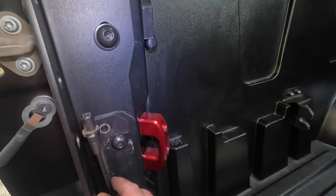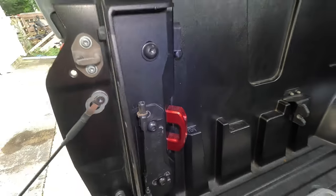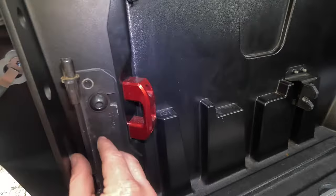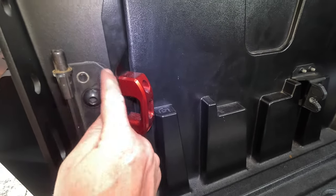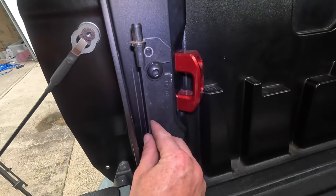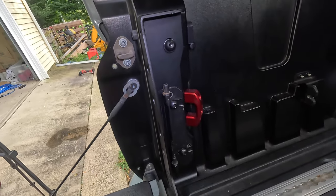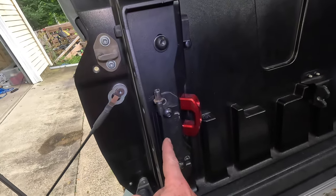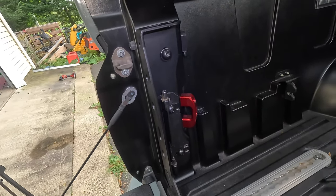Now with the three Rago brackets' bolts somewhat snugged down, we can go ahead and put our swing case on its bracket. And once we get the front of the swing case latched — the latch back there that's already fixed to the truck — what I'm going to do is take a pencil and make a mark. I'll put a picture on the screen so you know what I'm doing. Now we're going to take the swing case back off and do our final tighten down, then reinstall the case and make sure it still works.